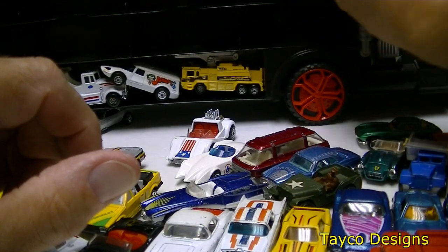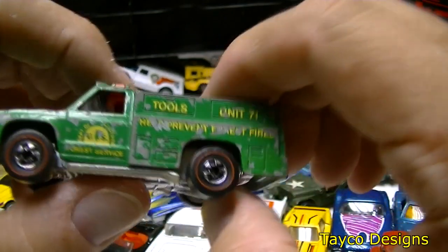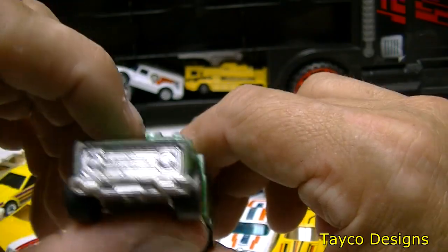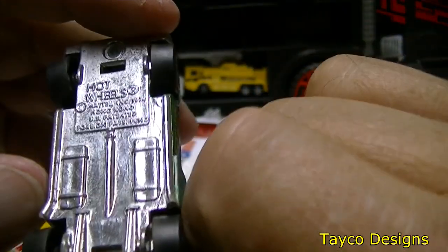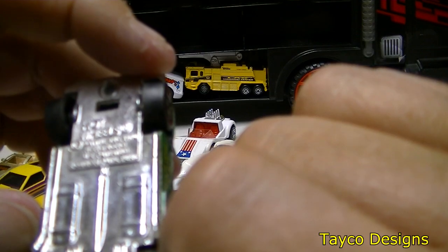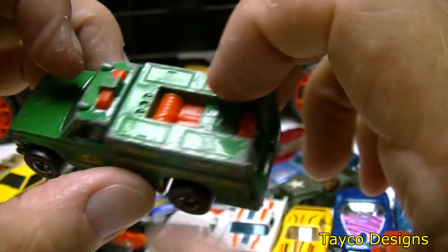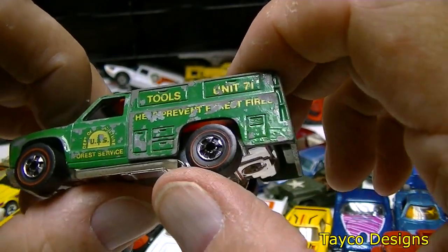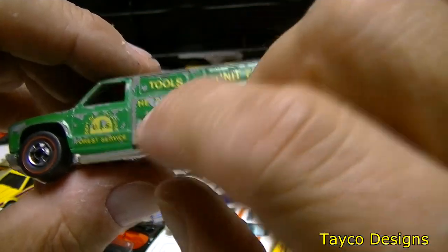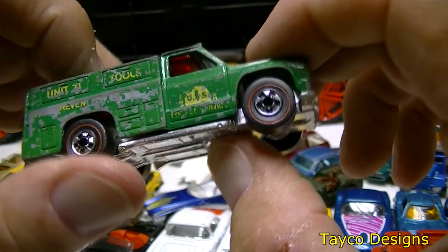Let's grab this green one right here. Just guessing — it kind of looks like the old Scouts from the front. It is Hot Wheels, Hong Kong. No patent number on it. Looks like some kind of fire rescue, number 71. Oh it's a forest truck — Help Prevent Forest Fires, pretty cool. Forest Service truck.